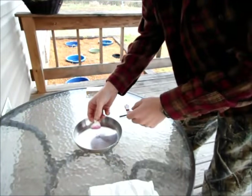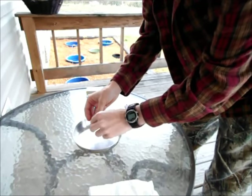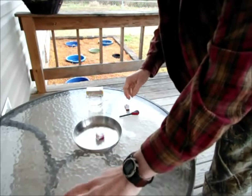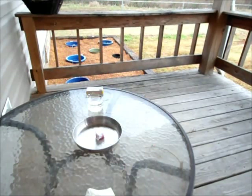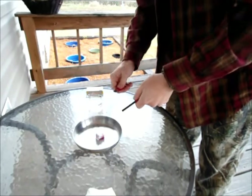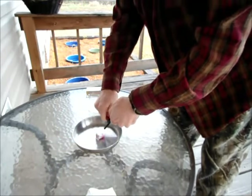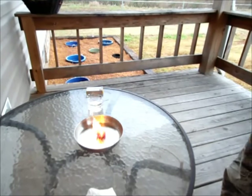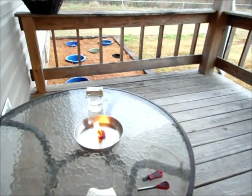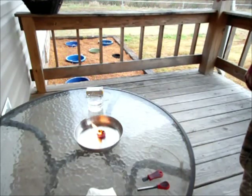Now for the burn test. Take this and just break apart that top wick section so you can get it lit with a ferro rod. This particular rod is made by Primus — I don't use it very often, I usually use magnesium fire starters, but there we go — it lights up pretty quick. It'll burn like that for a long time. Let me start my stopwatch and I'll tell you exactly how long it burns.